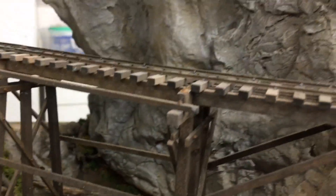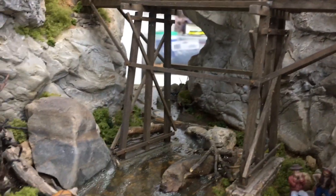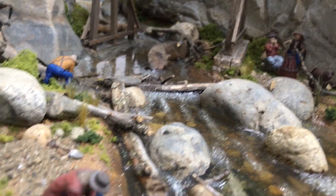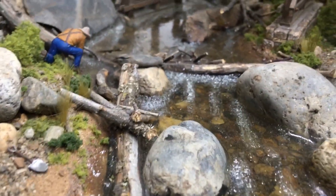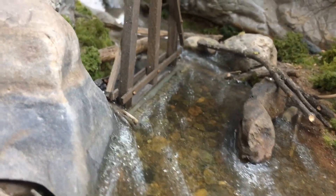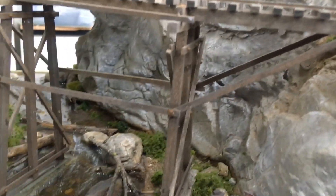The trestle is all scratch built. Of course, my track is code 70, spiked down to Kappler ties. You can see where I just kind of goofed around with the top of the casting resin as it was setting up, trying to make it look like bubbles — not real rapids, but just moving water. It's okay, it's not great, but it is what it is. It's set now, so there's nothing I can do to it.